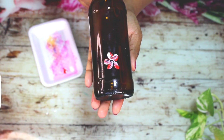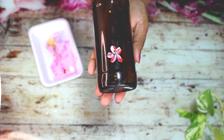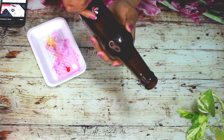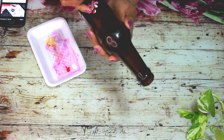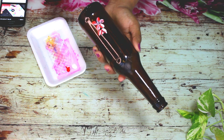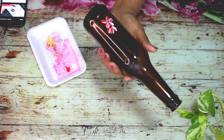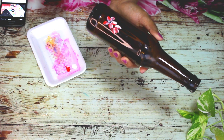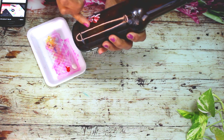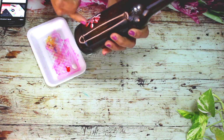Now we have to make the flower complete. This is our style of baking. Now we have to make the flowers ready. I have to make the flower on the back of the flower, then we have to make the flowers on the back of the side.